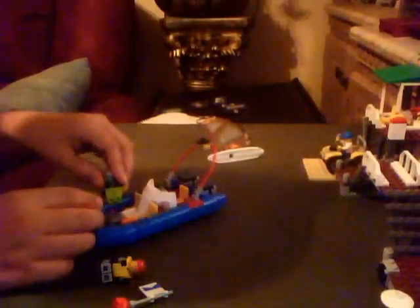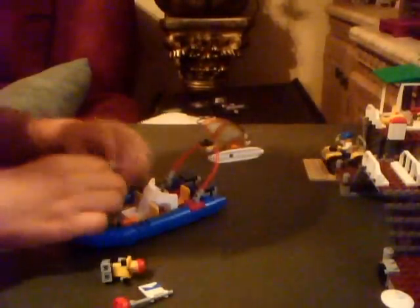Now let's get to the second minifigure — this one is the boat driver. He has a life vest, the same torso as the other guy. He has a red cap, a greenish face, and angry-looking pants as well.